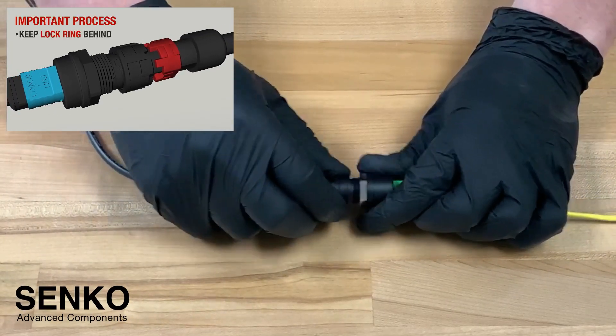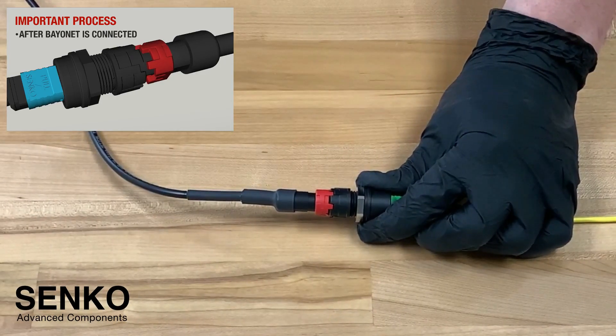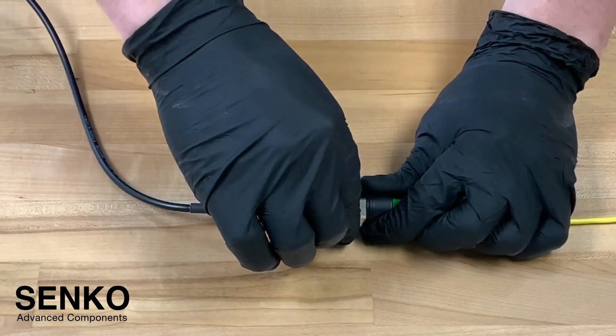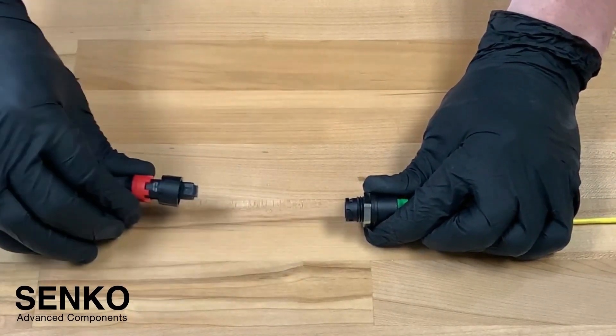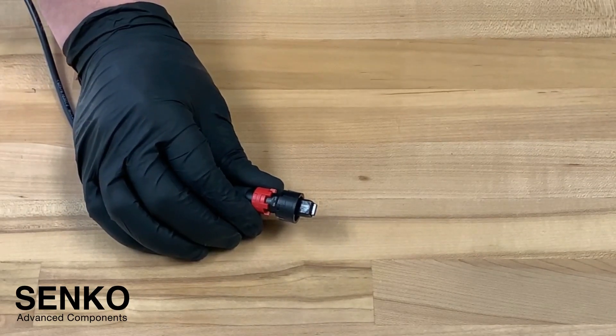Afterwards simply twist the bayonet coupling mechanism and push forward the lock ring. To remove, pull back on the lock ring and untwist the bayonet style coupling mechanism to remove the IP9 MPO.